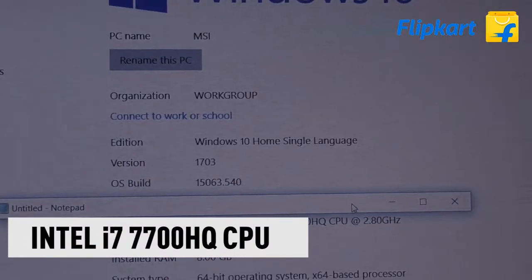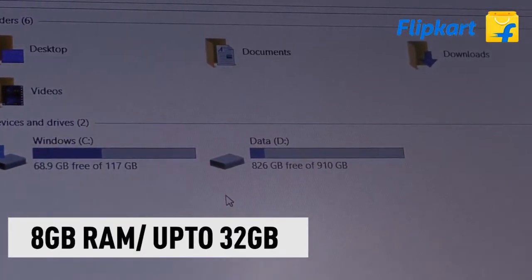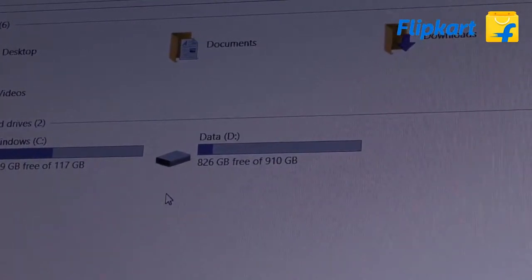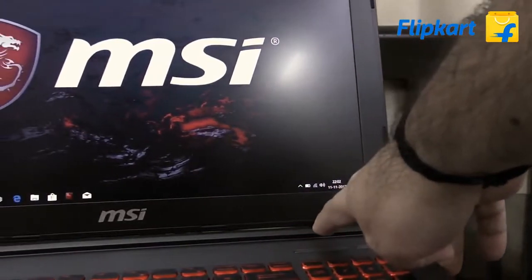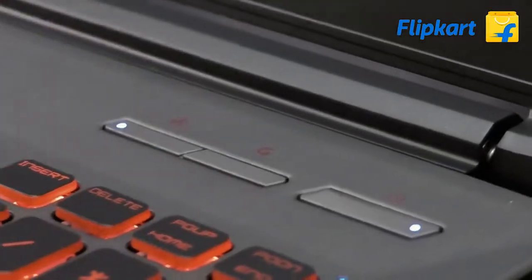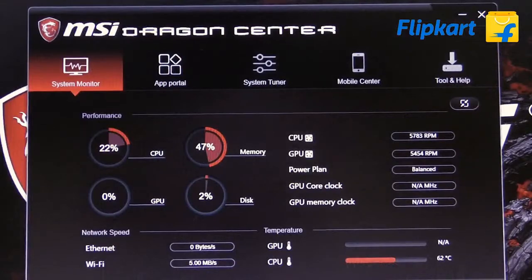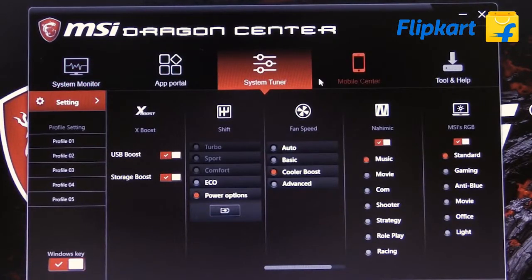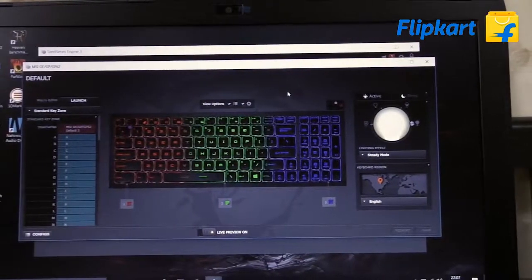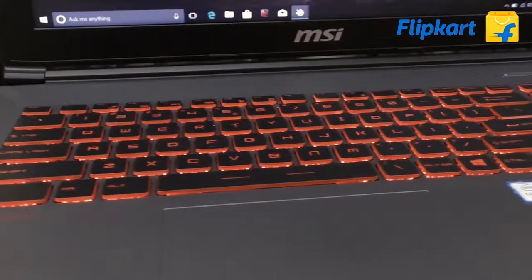This variant has an Intel Core i7 7700HQ processor backed with 8 GB of RAM and 1 TB SATA hard drive. For extreme performance, especially when gaming, you can press the Cooler Boost button. You can also press this button to launch the Dragon Center. The MSI Dragon Center is where you can control, monitor, and overclock the system. There are several other options available, including an option to customize and program the SteelSeries keyboard as per your needs in gaming, photo editing, or video editing.